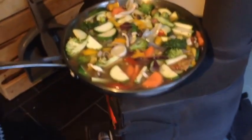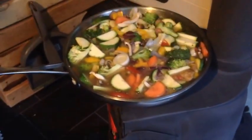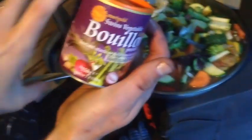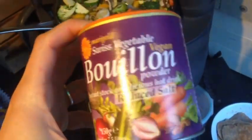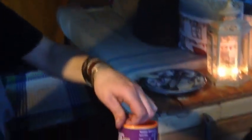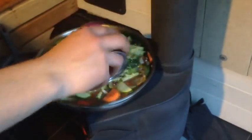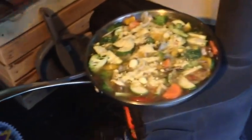Now we're going to add some vegetable stock — this is a Swiss vegetable bouillon powder from the health store, and it's vegan friendly. It adds a lot of flavour to the dish. Don't be shy with it — this is really your main flavouring ingredient. You can always taste it afterwards and add more, but remember you can't take it out once you've added it. Give it a good stir.